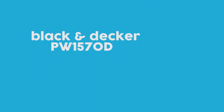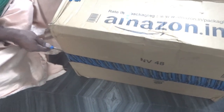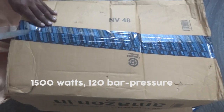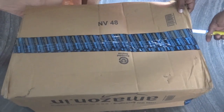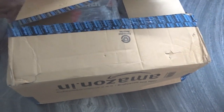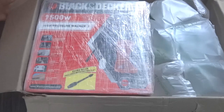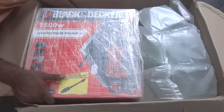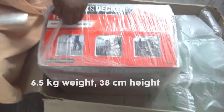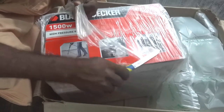Hey guys, this is Brick It Up. Today we are reviewing the Black & Decker PW1570TD with 1500W power and 120 bar pressure washer. I bought this product on Amazon.in. This power washer comes with 6.5 kilograms of weight and 38 centimeters of height. The operating voltage is 230 volts.